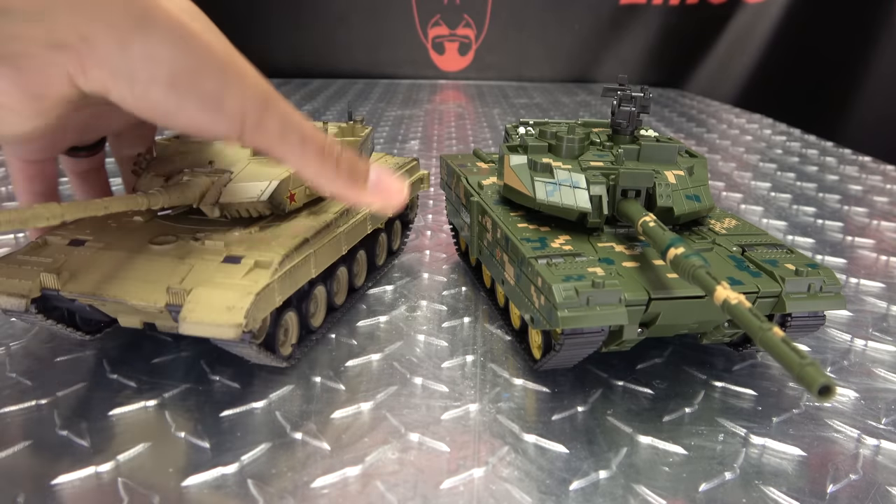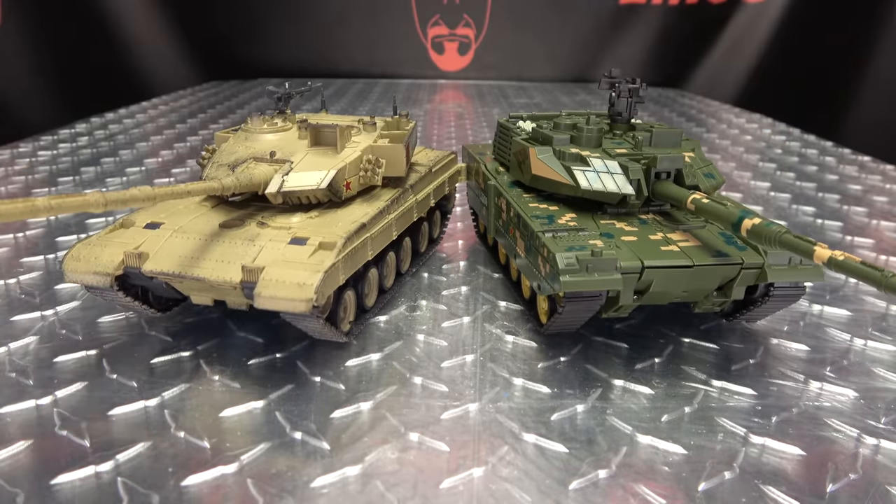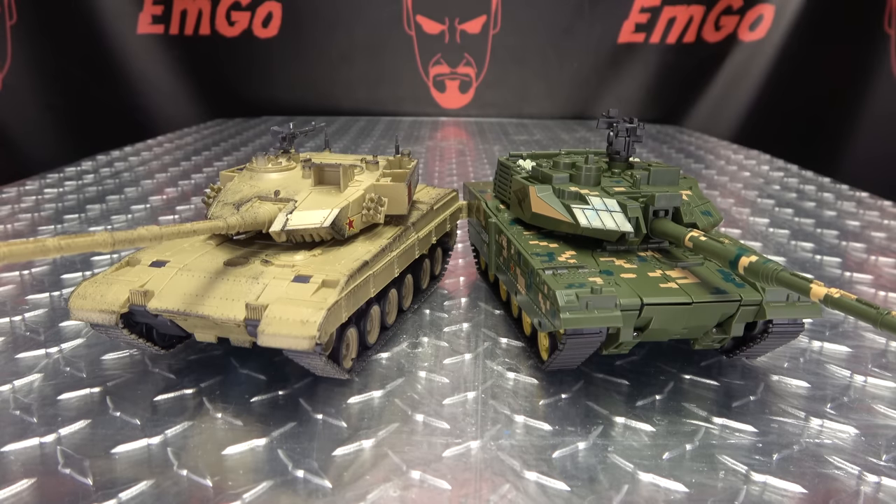And for comparison, here he is with Mountain Lion so you can see how they look together — they do look quite good together. Good looking set of tanks.